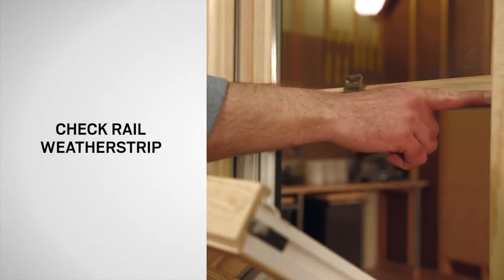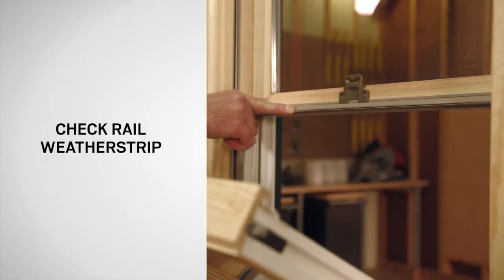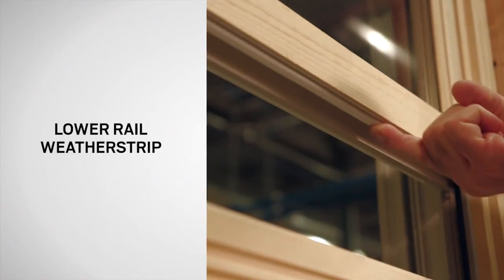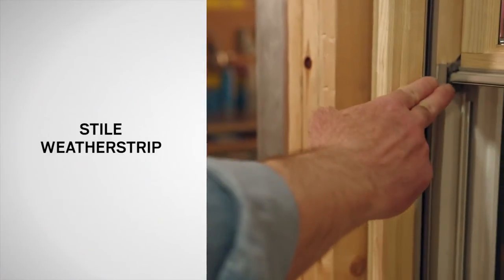The check rail weatherstrip, shown here, is made of a compressible material that is designed to seal where the two sash meet. The upper rail weatherstrip and lower rail weatherstrip are designed to seal the sash to the frame. Here you can also see the stile weatherstrip.